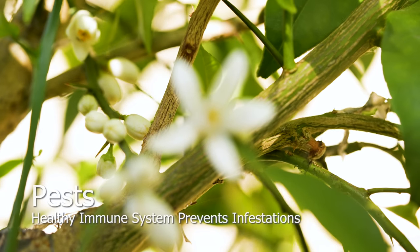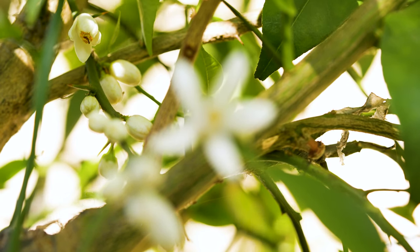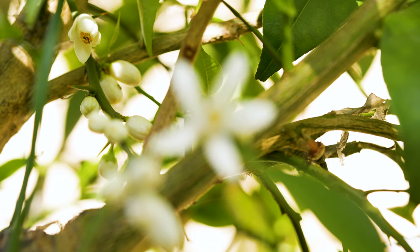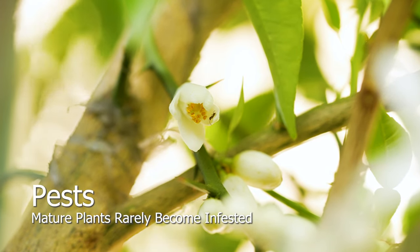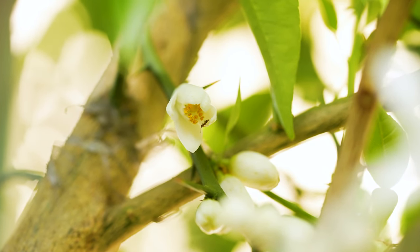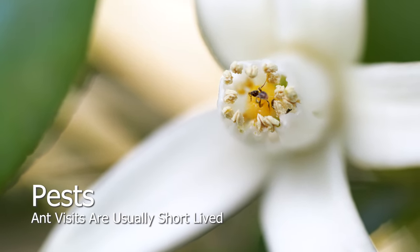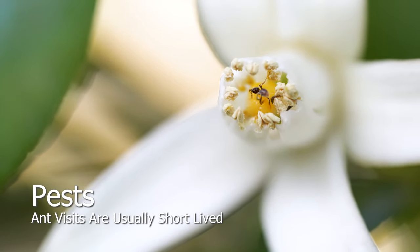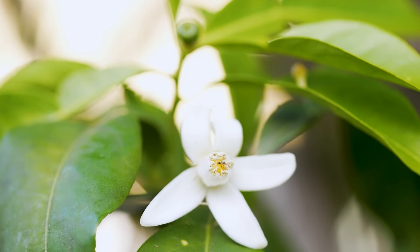A healthy immune system will prevent fungal infections and infestations. Mature trees are established, so they remain healthy and rarely become infested or become targets. The position of this ant's death suggests it was caused by unsuitable food — when ants consume pollen from plants that have been exposed to worm tea, they tend to perish prematurely.